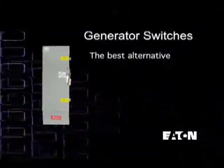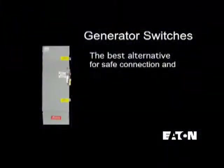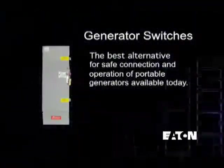Eaton's new line of generator switches is the electrical industry's best alternative for safe connection and operation of portable generators available today.